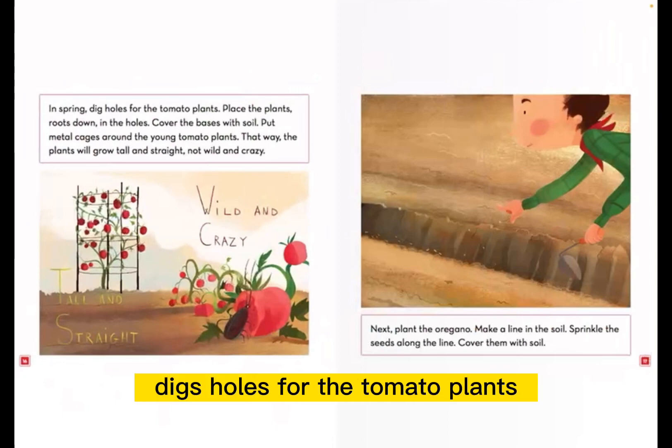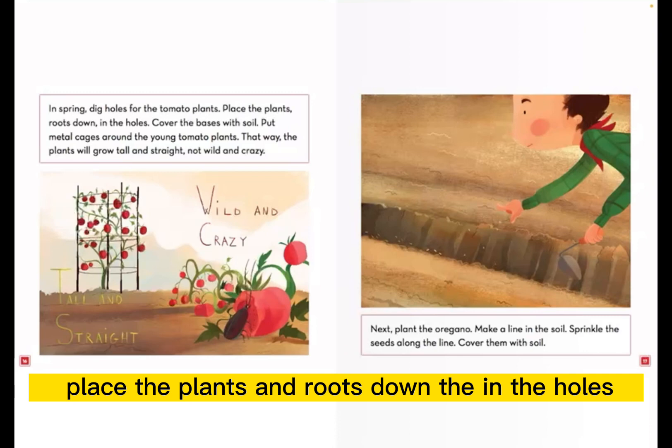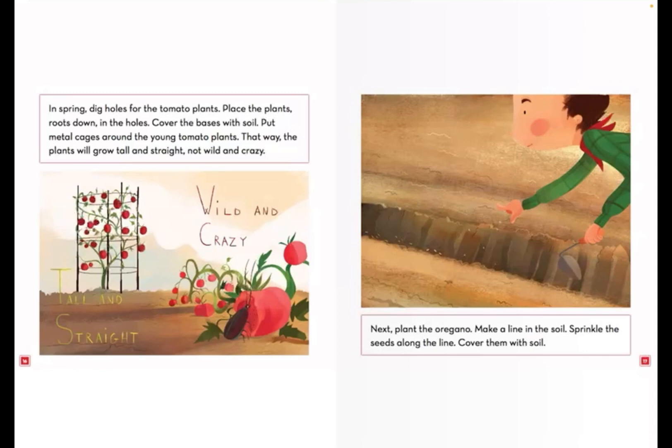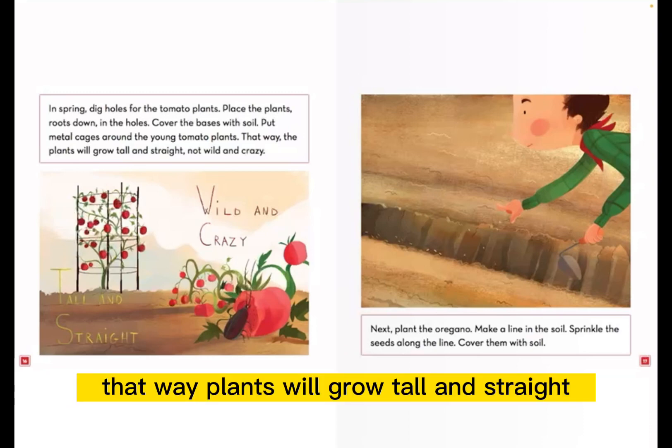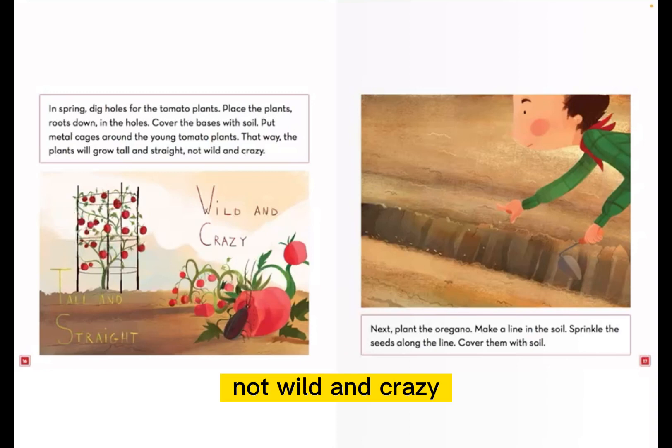In spring, dig holes for the tomato plants. Place the plants roots-down in the holes. Cover the bases with soil. Put metal cages around the young tomato plants so they'll grow tall and straight, not wild and crazy.